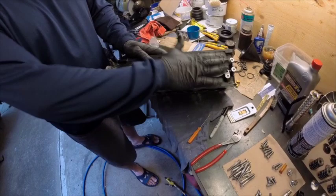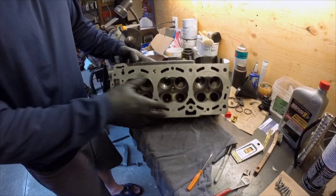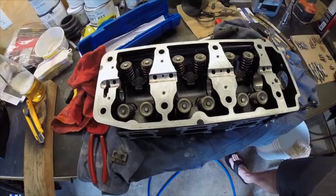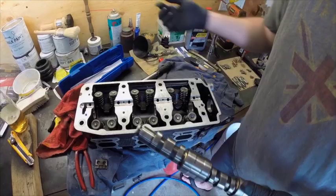I've cleaned all the mating surfaces with a gasket scraper to make sure all the material is removed. All the threads we've chased with a tap for reassembly, and I've cleaned all the bolts and assembly pieces on the wire wheel. Here we've got the cylinder head with all the valves in place, new seals, all the keepers in place — all the new Super Tech valves are in there.